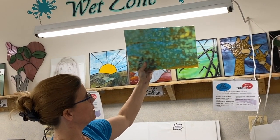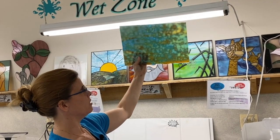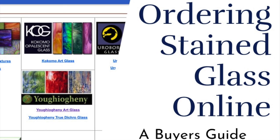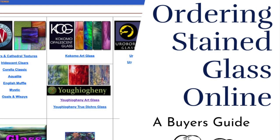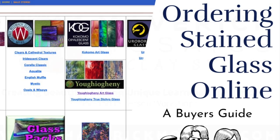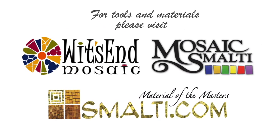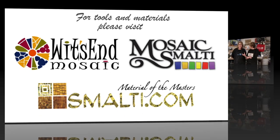Thank you to Paula for sharing her knowledge. Be sure to check out our other video with Paula, Buying Stained Glass Online — it'll save you a ton of money and headaches. And remember, life's a mosaic — you pick the pieces.